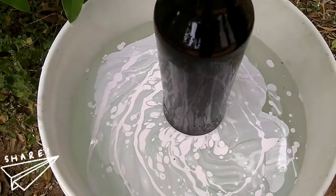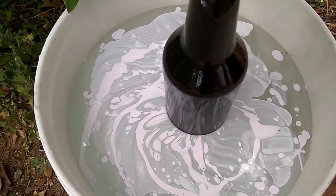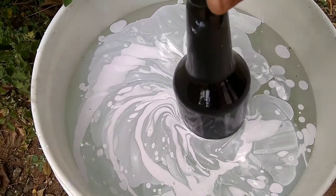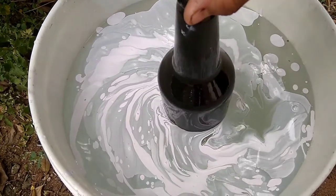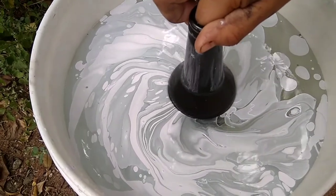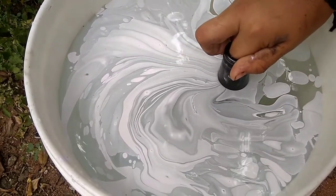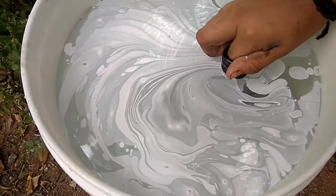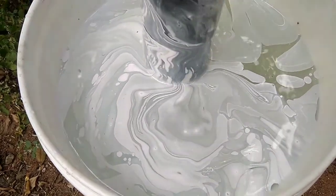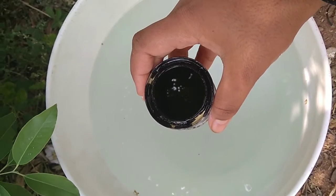You can put the paint in the bottle — a little bit of it. Put the bottle in so we can glue the hydro dipping in the bottle.